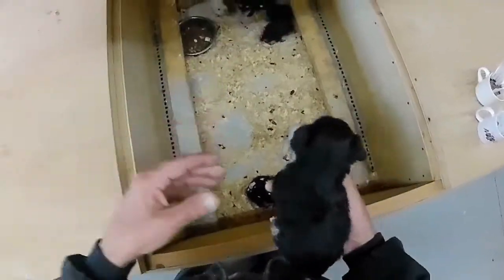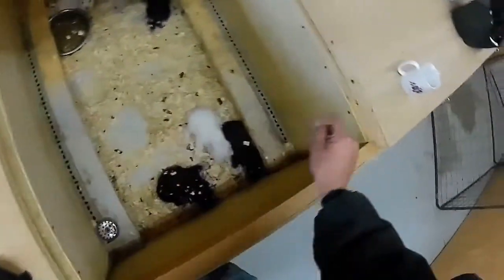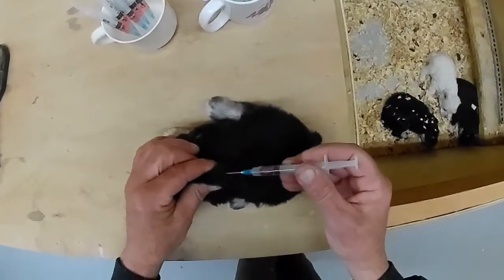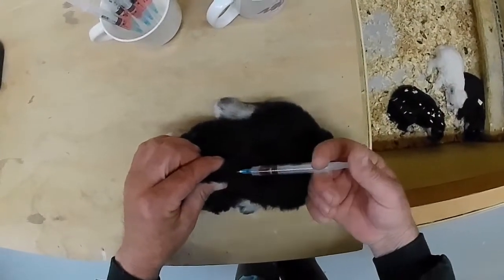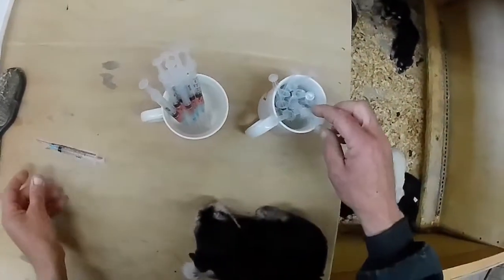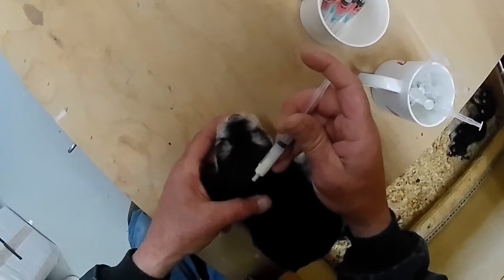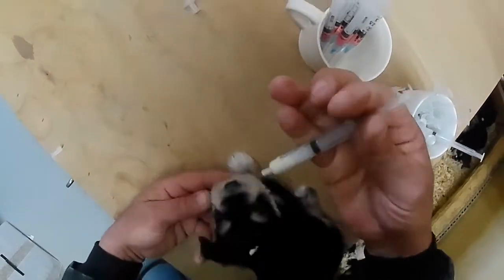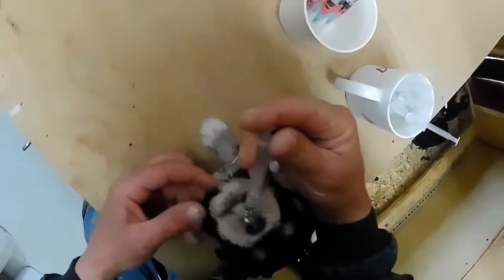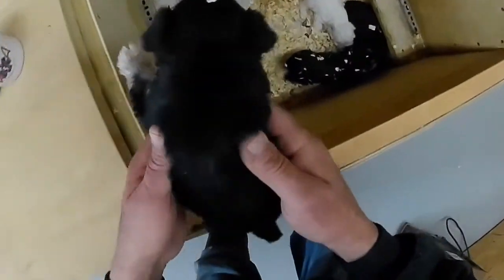Dust off the lid there. Alright, little buddy, time to give you a shot. Let's move the shots over here where I can get to them. You ain't gonna like it. I'm sorry, though. There you go. See? Ain't that bad. Now we're gonna put a little drop on your head so I don't mix y'all up. Ready? You gotta swallow it, little boy. Don't do no good if you don't swallow it. There you go. Good boy.